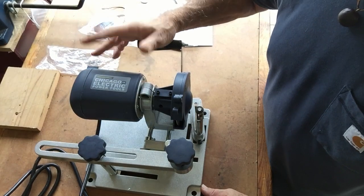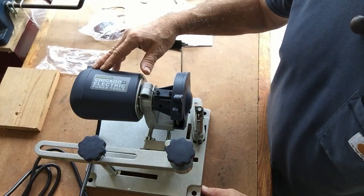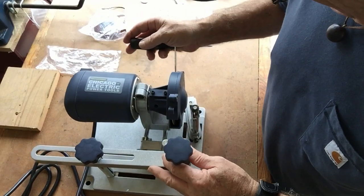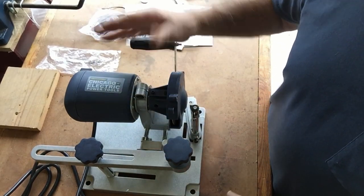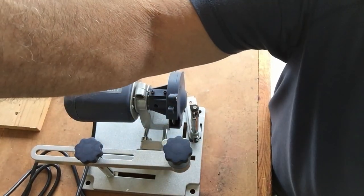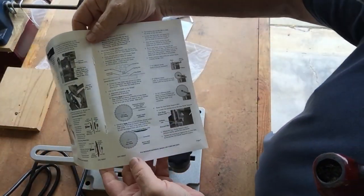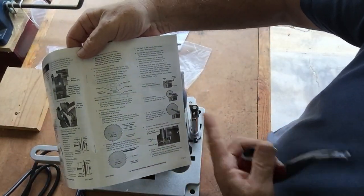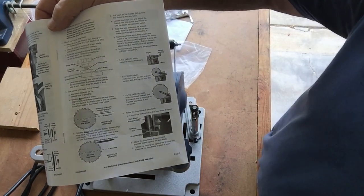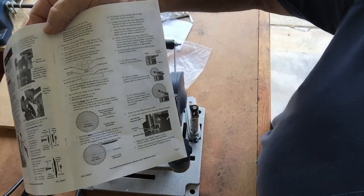It does say 'professional' — Harbor Freight. I try not to laugh too hard about that one. A point I do want to make: in the manual it shows up to a 15 and a half inch saw blade. So that's a big blade — that's pretty good.